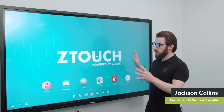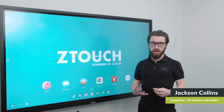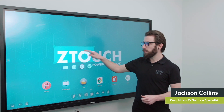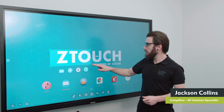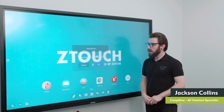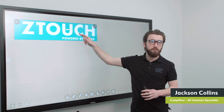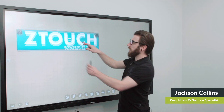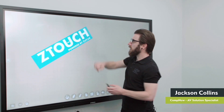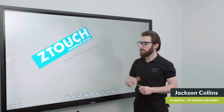One of the main features with overlay whiteboarding is the ability to screen capture something and pull it into the whiteboarding application. I can choose the screen capture option, get a little box that I can move around on screen, select a region — for example the Z-Touch logo — press the tick, and this takes that screenshot and drops it into the whiteboard. I can then rotate it and resize it by pinching. Once I've got it where I want it, I can drop it and continue drawing around the outside of it for my presentation.